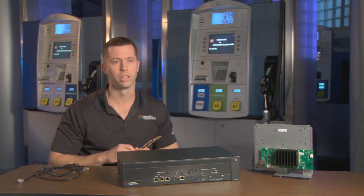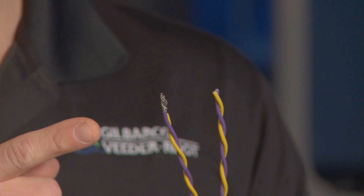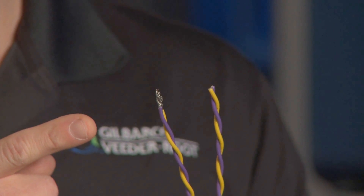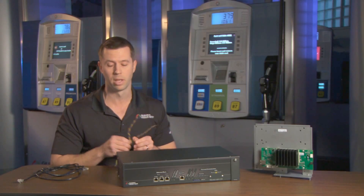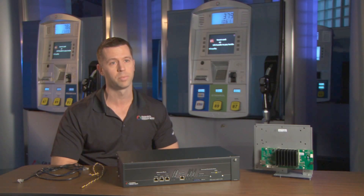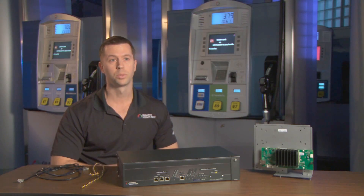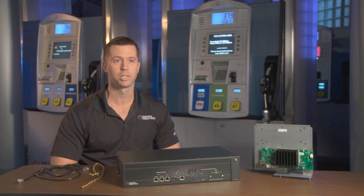Today, most sites in the U.S. have standard twisted pair or two-wire connections to the dispenser. This is an inherently slow narrowband connection. For EMV, there will be a much larger need to transmit data between the dispenser and the back room, which will involve needing a high-speed broadband connection and an IP-based protocol.